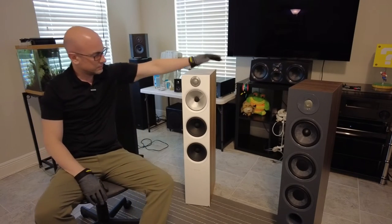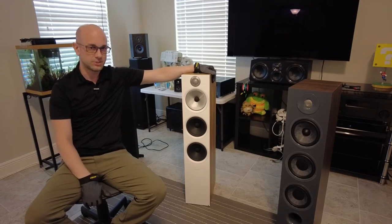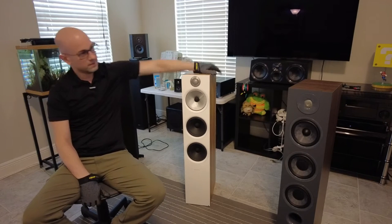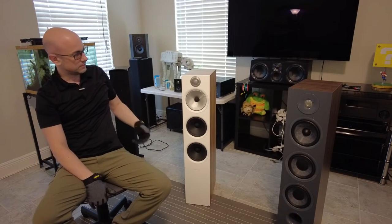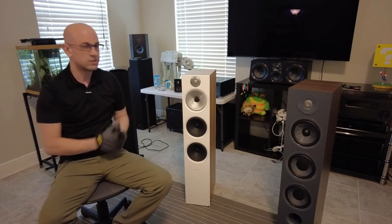Just to give you a little idea of the speaker height, I do have this chair set to the same height as my couch — just to give you a bit of a reference point. Really, if you're listening to music or movies sitting down at home on your furniture, it's good to see the height.